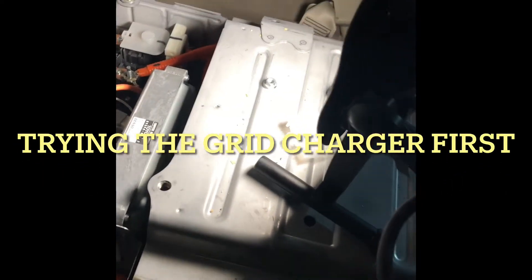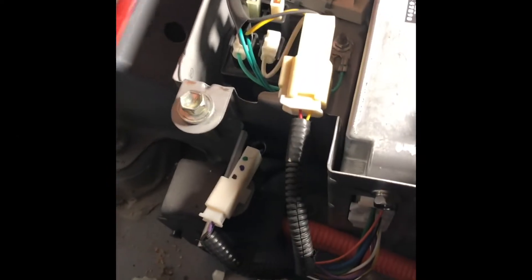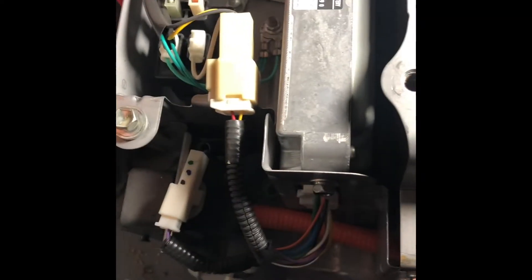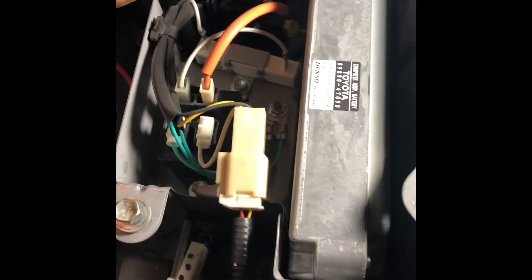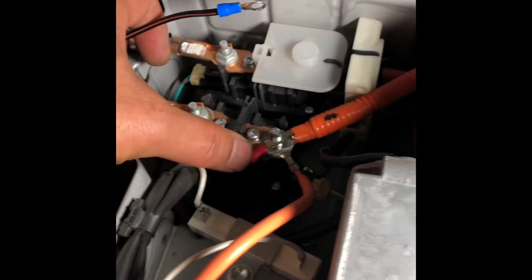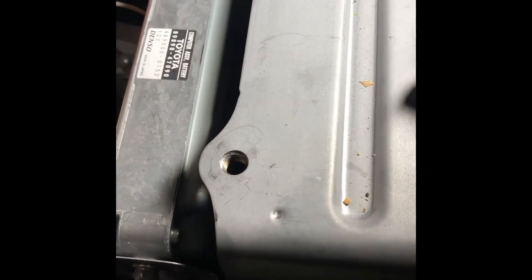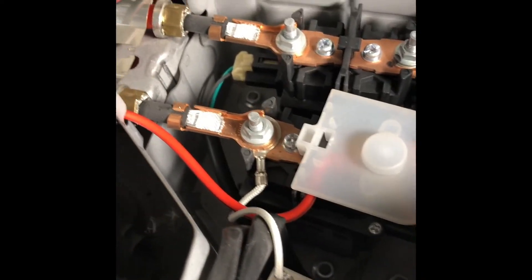I'm currently installing the wiring for my grid charger for my Prius. You have to open the battery pack on this side only. I'm going to install the positive terminal on this one — put the bolt back in. I already got the positive side done.